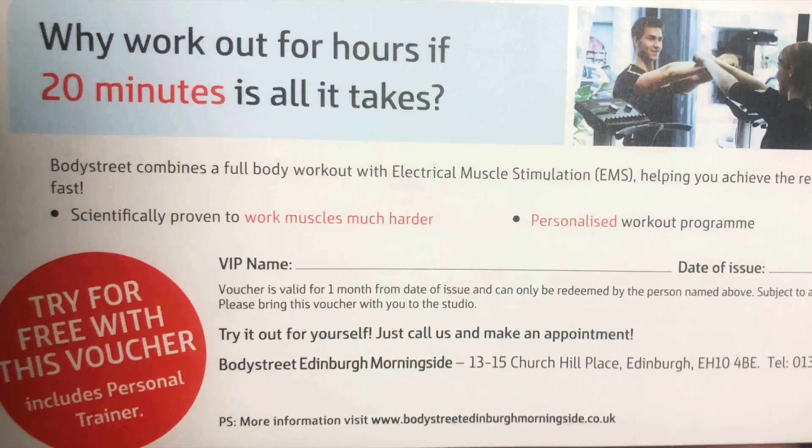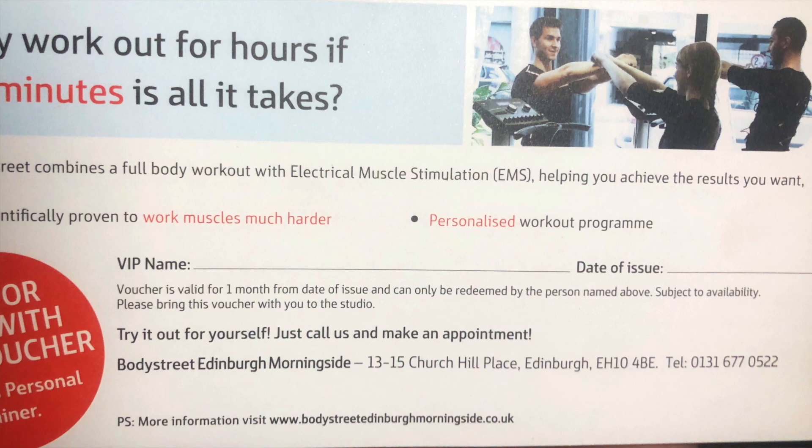This came through my door this morning. Electrical muscle stimulation. What the hell does that involve?